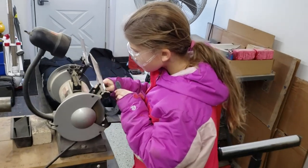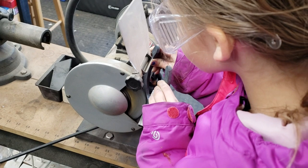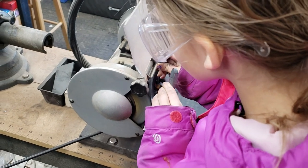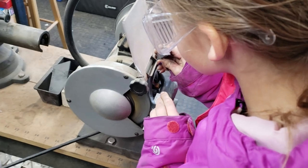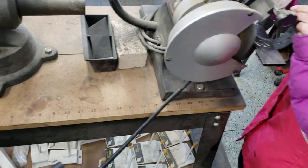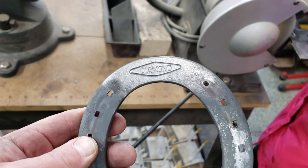Tabitha is learning how to weld. It's a good skill for farm kids to learn. Granted, I'm not the best welder — I will admit that. Some people say I'm a really good farm welder. But anyway, we're going to clean up these old horseshoes and put them to use. There's no sense wasting good metal.